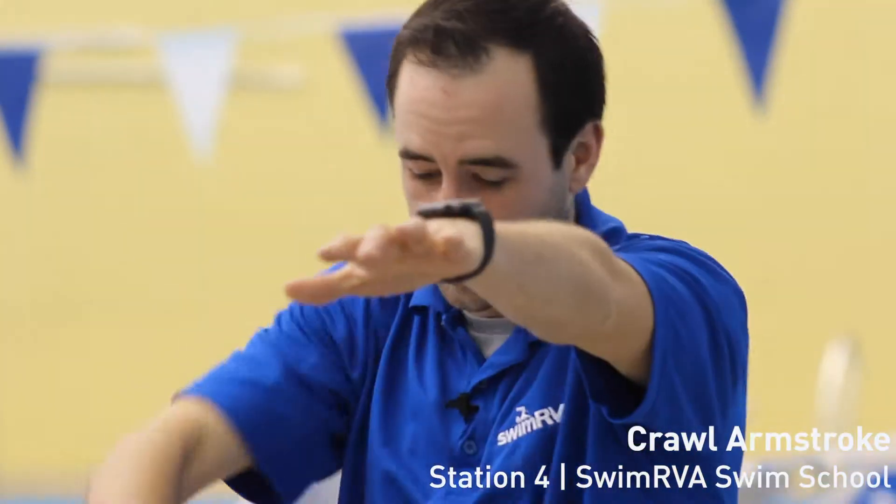The next skill we're covering today in station four is going to be our crawl arm stroke. This is typically known as freestyle to most people, but it's called the crawl stroke because we're going to crawl with our arms through the water.